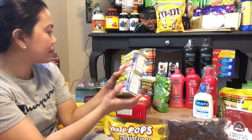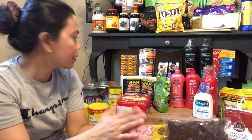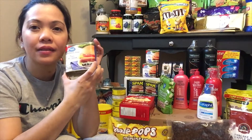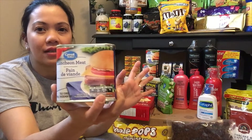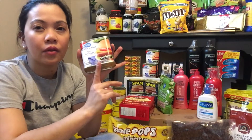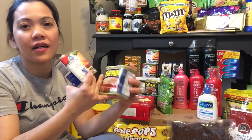Meron tayong Spam — syempre hindi mawawala ang Spam pag balikbayan box tayo. Meron 4 dito, pero meron din dun sa mga box na nauna ko nang sinailed. Eto yung pinapakita ko lang yung mga last batch na ilalagay ko sa box. Meron tayo dito no-brand na luncheon meat — eto is brand ng Walmart. Mas mura sya kapag ganito — eto is 1 dollar 99 cents lang.